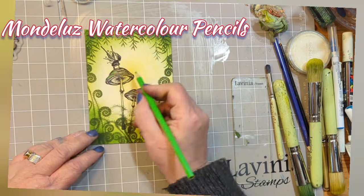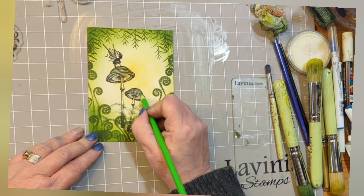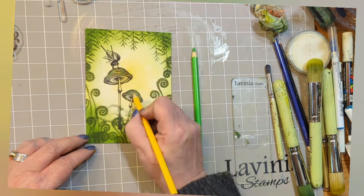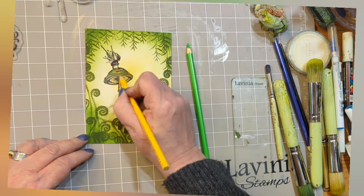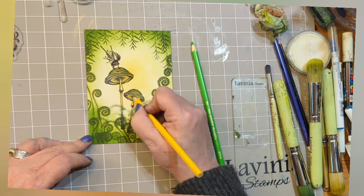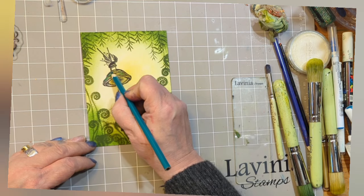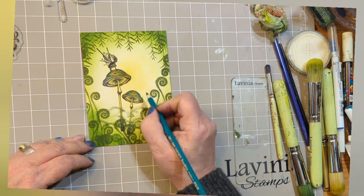Now I've got my Mondaluth watercolour pencils and I'm just colouring around the outside with a mid-green, then in the centre with a yellow, and underneath the cap as well, just around the stalk — and the stalk as well. Adding some accents with that lovely dark teal blue.